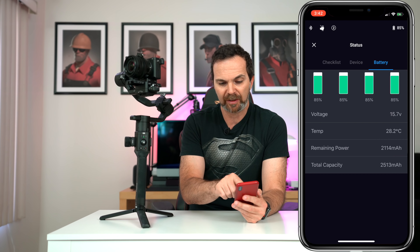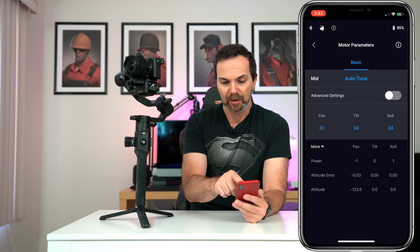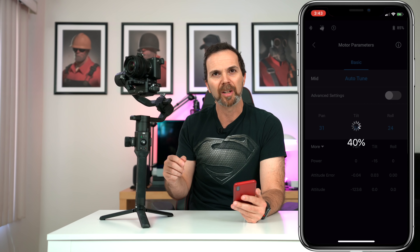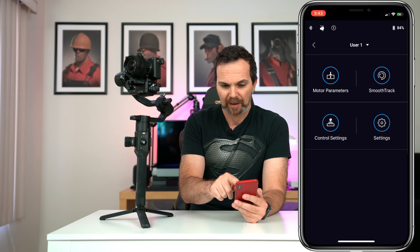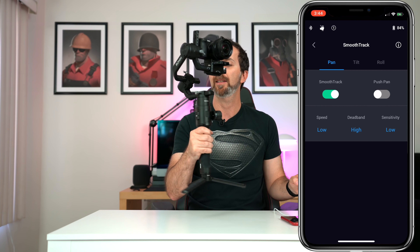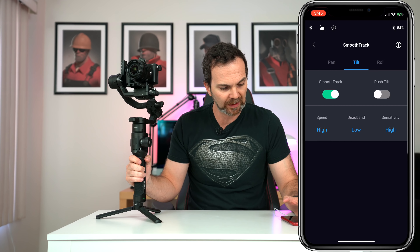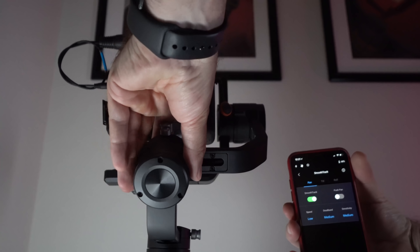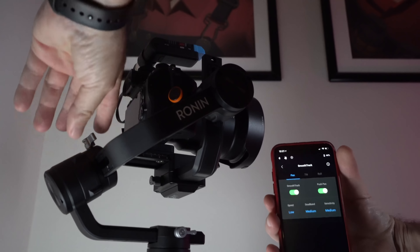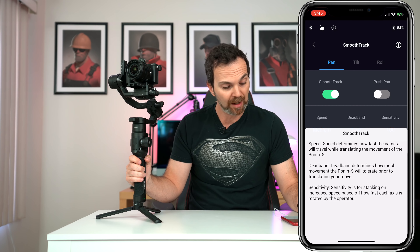When you tap on the battery icon you see the battery levels. In configuration, you select your user and have your motor parameters — you can hit auto tune, which makes a sound like your upstairs neighbor is showering. Then we have smooth track, which defines how the gimbal tracks while in your hand. You can set speed and sensitivity to low, and dead band to high, so it requires more movement before it starts turning. This applies to pan, tilt, or roll. There's also hand turn push, which comes in many forms: push pan, push roll, push tilt, and in the create menu it's called push mode.